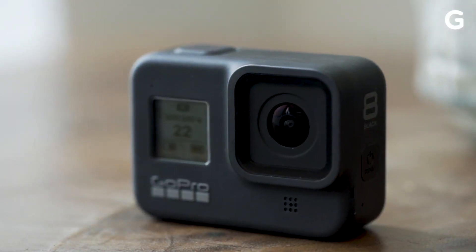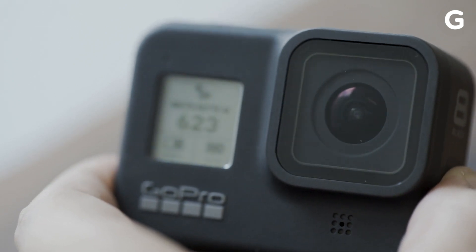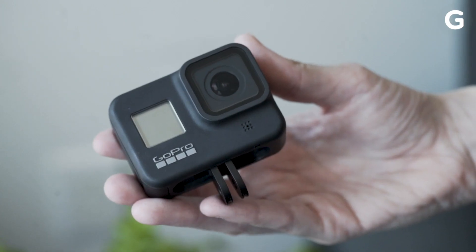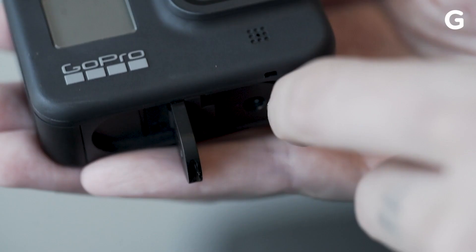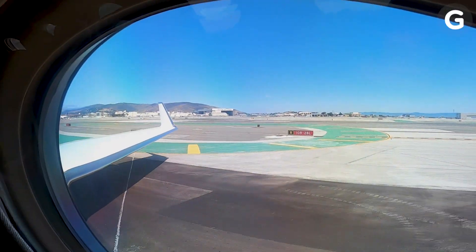The first difference you'll notice about the Hero 8 Black is it's naked. The plastic frame from earlier Hero models is gone. Instead, the Hero 8 has built-in mounts that fold into the camera. The more compact design makes it much simpler to just toss the camera in a bag and go do action-y things.